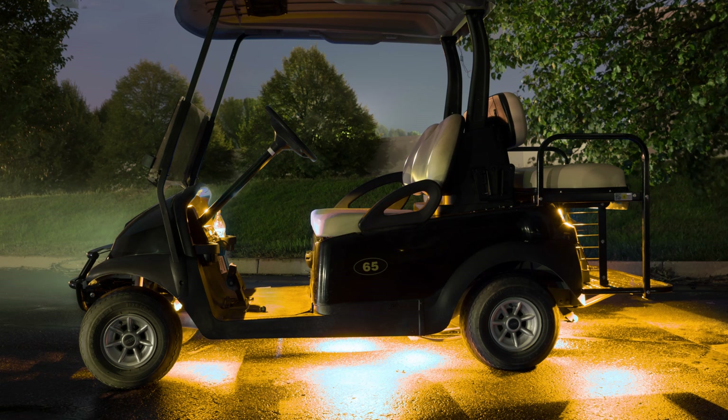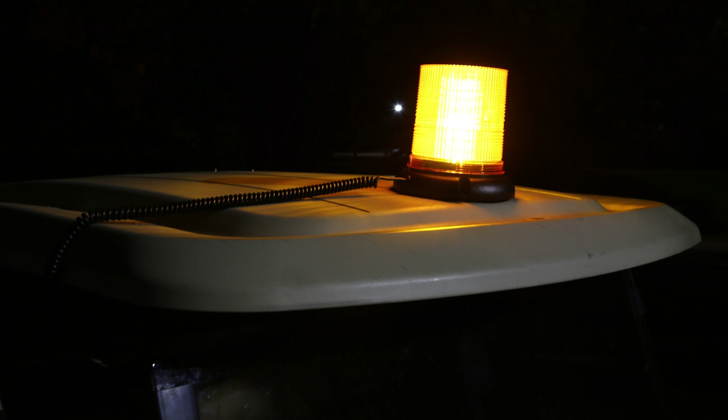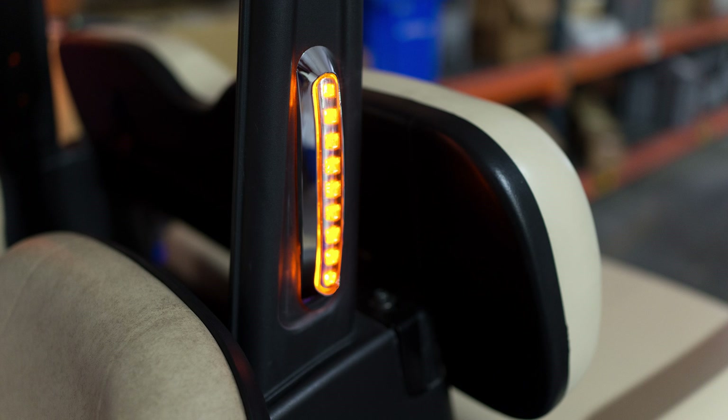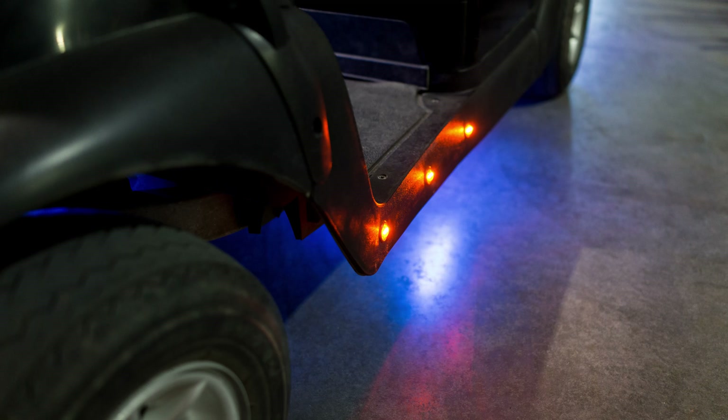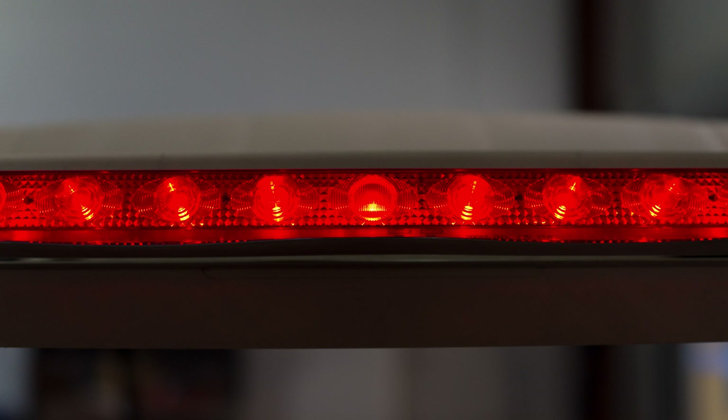The 12-volt applications we have used on our golf cart are the underbody kit, the front mounted light bars, roof mounted strobe lights, auxiliary lights on the back, and side marker lights used as a footwell or step light. We also have it running our brake lights and running lights in the back.